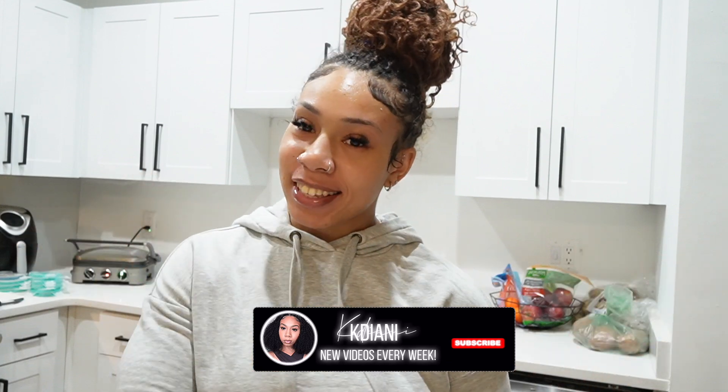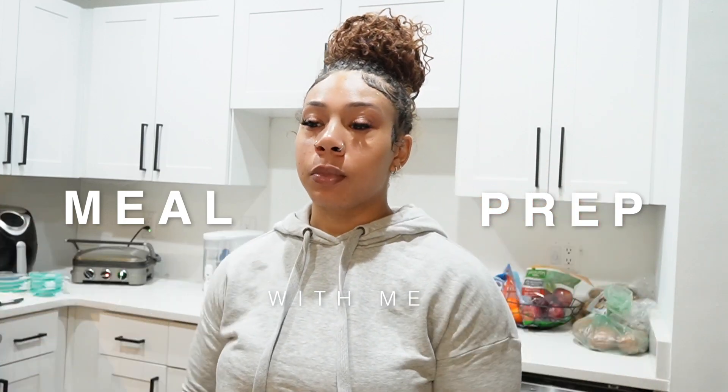What's up y'all and welcome back to my channel. If you're new here, go ahead and smash that subscribe button because clearly you're interested in the video we're going to be doing today. As the title says, you guys are going to be meal prepping with me. I announced that I am on a wellness prep, so planning my meals ahead of time is going to help hold me accountable and keep me on track.